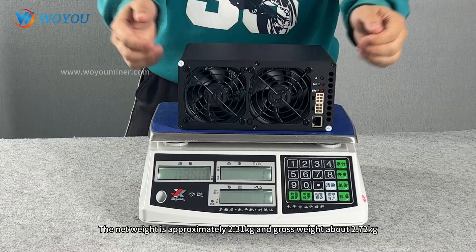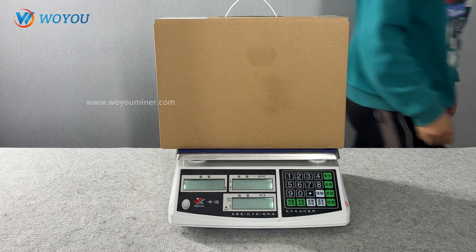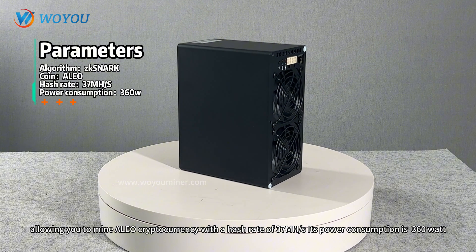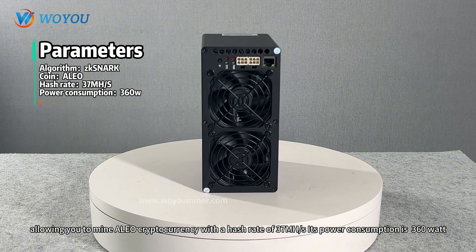The net weight is approximately 2.31kg and gross weight about 2.72kg. Goldshell Aebox supports the ZKSNARK algorithm, allowing you to mine ALPH cryptocurrency with a hash rate of 37mH/s. Its power consumption is 360W.